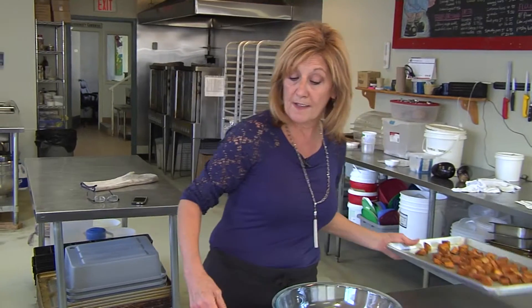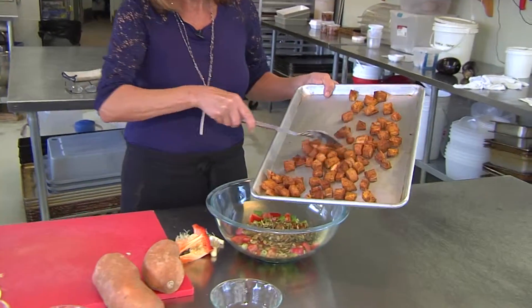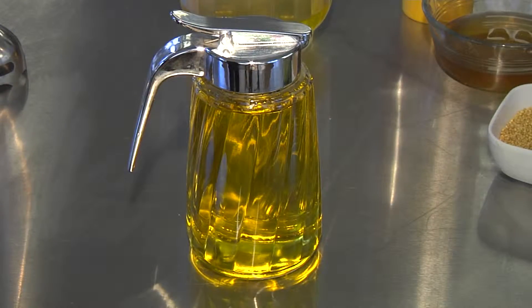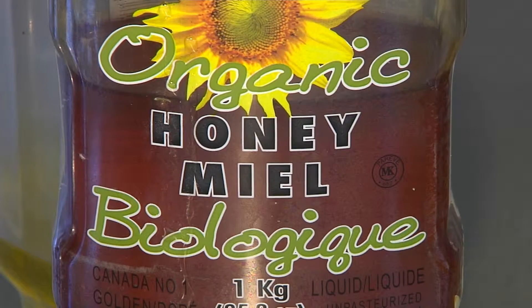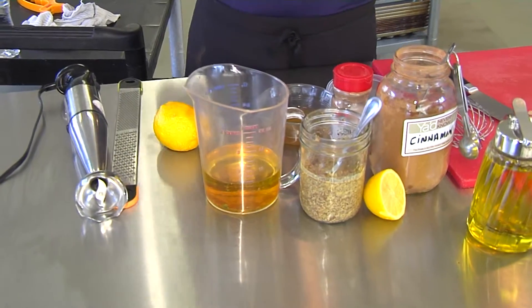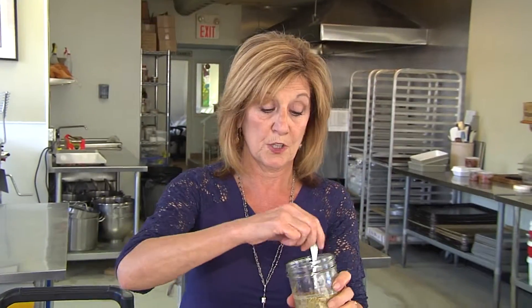The sweet potatoes have come out of the oven — in they go. Now look at all the flavors and all the textures going in here. For our dressing: one cup of olive oil, two tablespoons of organic honey going in. It's kind of cool to use the honey over the sugar, by the way — it breaks down way quicker than it would with sugar when you're blending it.